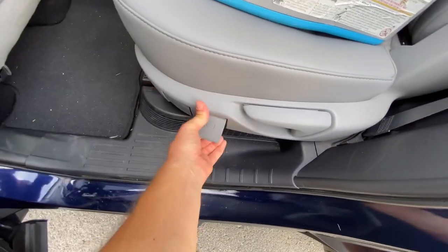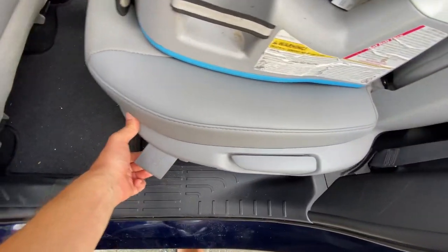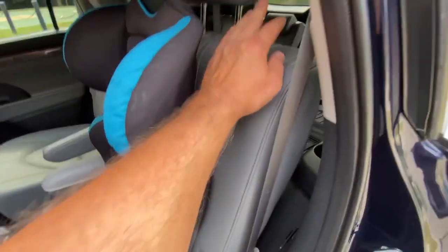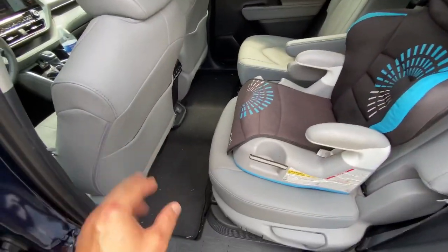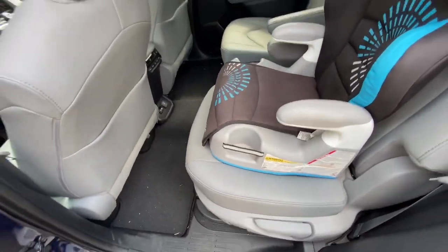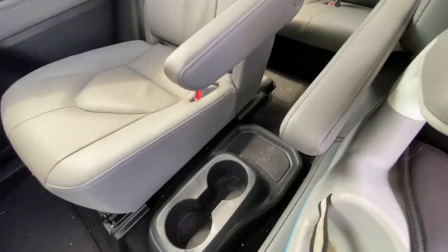This toggles the seat, and this folds it flat. So this slides forward and backward, this works the back, this works folding it forward, and this works flipping it over. Captain's chairs with the middle cup holder.